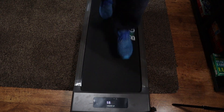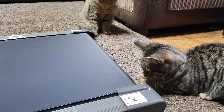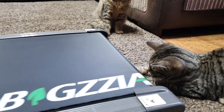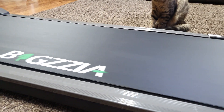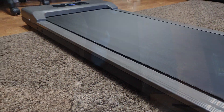A quick disclaimer: no kittens were harmed in making this video — they just keep jumping on everything. Thanks for your support. I'll leave all the links in the video description and pinned comment if you want to check this treadmill out. Leave a comment below and let me know what you think. Catch you guys soon!